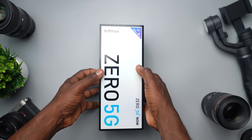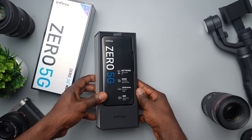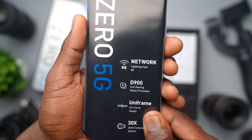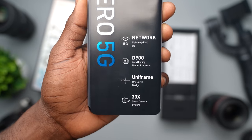Taking the wrap off and opening the box, the first thing you get is the Infinix Zero 5G with all of the specs out up front: 5G, 6nm gaming processor, uniframe, unicurve design, and a 30x zoom camera system.